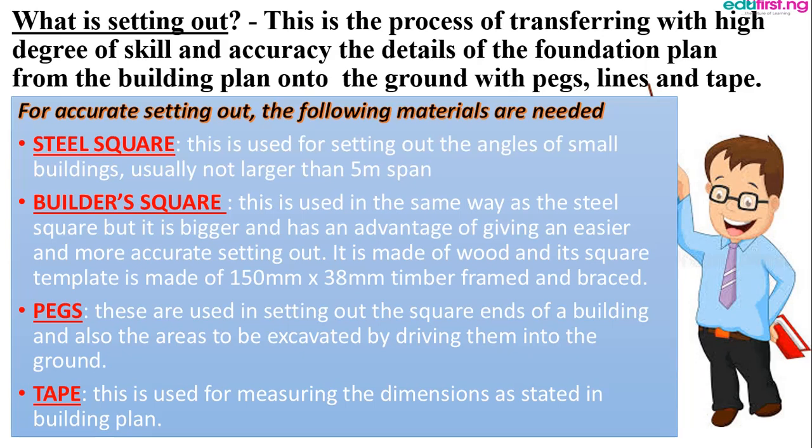For accuracy in setting out, the following materials are needed: the steel square, the pegs, the tape, the building plan, the profile board, the building lines, the nail, the lines, hammer, and plumb. Each and every one of them have their own functions.